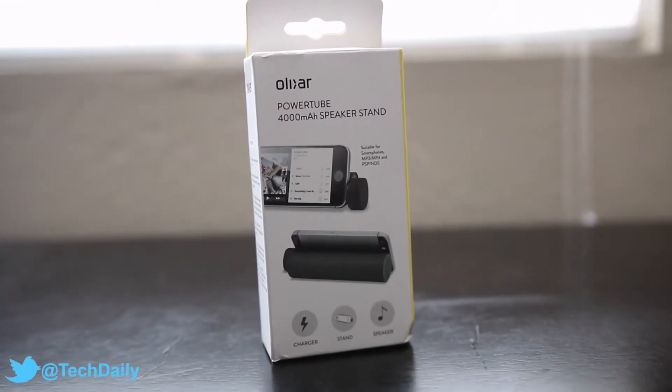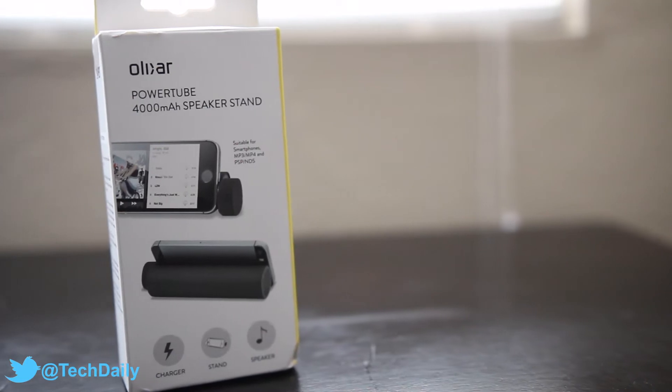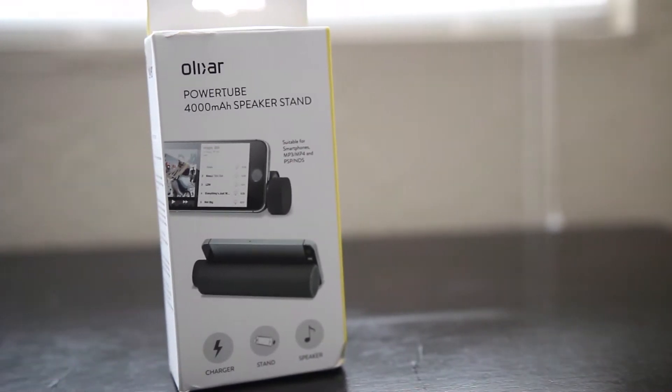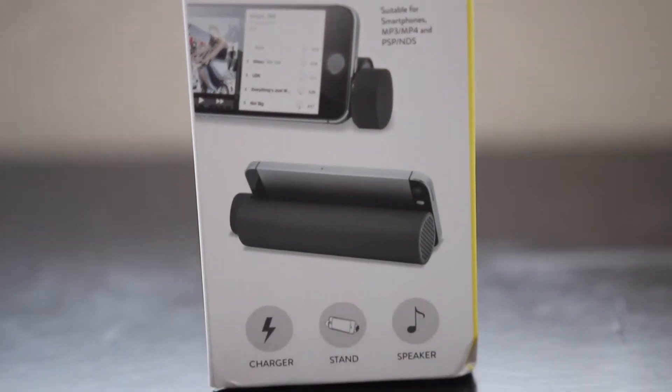What's going on guys? My name is Wade with TechDaily and in this video we are checking out the Elixir PowerTube. It's a 4,000 mAh portable charger, speaker, and stand all-in-one, and it's available from MobileFun. I'll leave a link down in the description if you'd like to check it out.